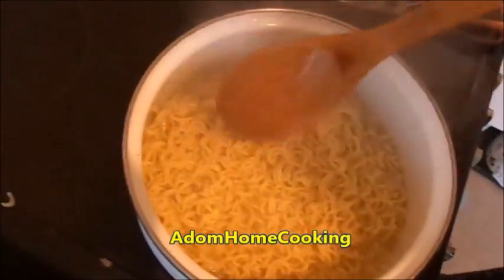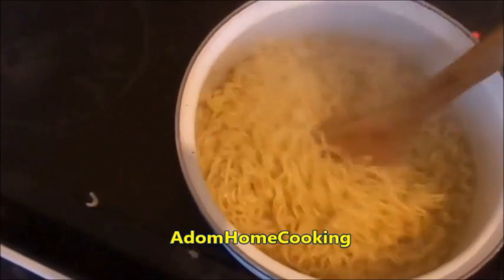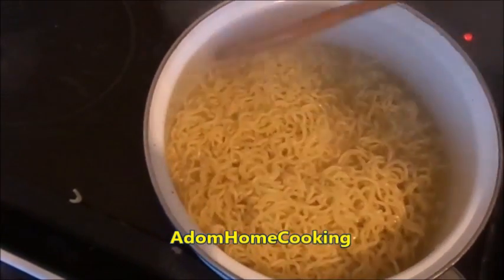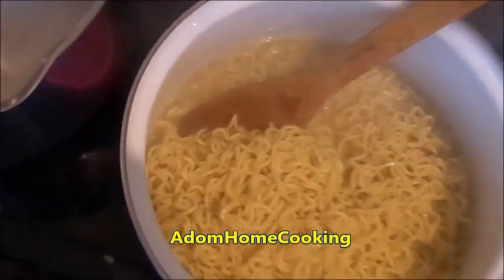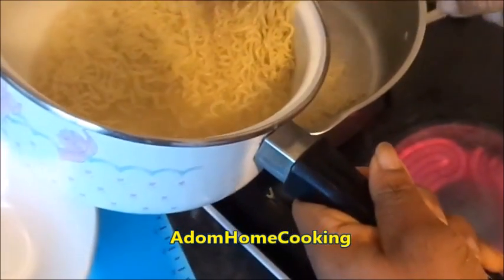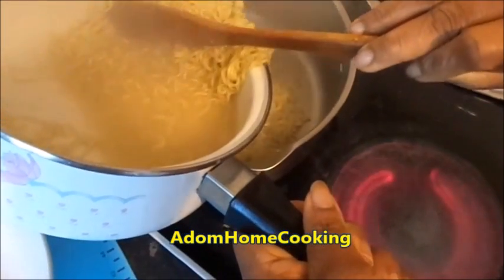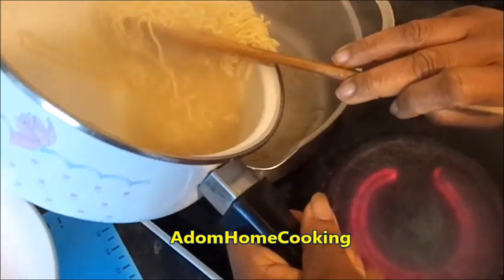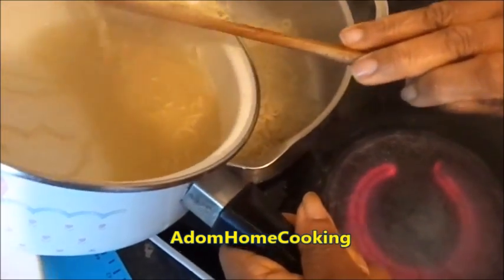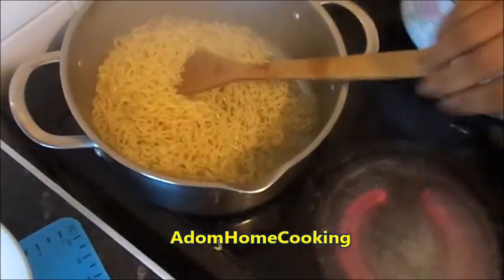While it's boiling, use your fork or wooden spoon to separate it so that it doesn't stick together. I'm not going to overcook it. It's done now — all I'm going to do is transfer this indomie into my big cooking pot without the sauce. I'm taking the indomie out of the sauce because I don't need it. To make it easier you can just use your strainer to strain it. I'll set this aside and bring my wok, put it on the fire.